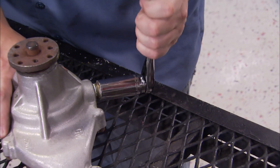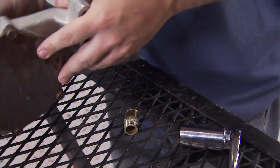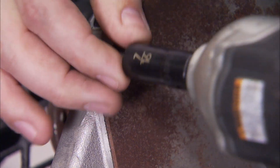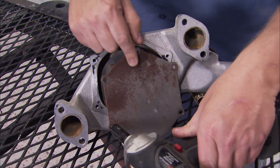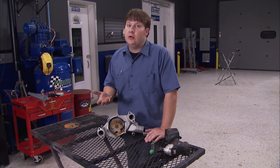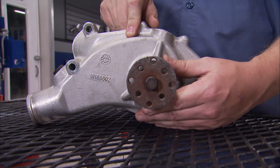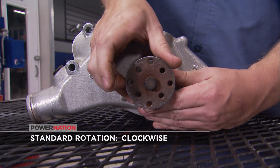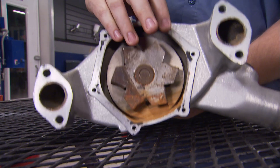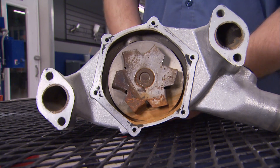Start teardown by removing the hose nipple, then remove the six bolts to take off the back cover. With the cover removed, look at the impeller - it'll tell you whether it's standard or reverse rotation. Water pumps come in two classifications: standard rotation, which is clockwise, and reverse rotation, which is counterclockwise - both have two different impellers. If you put the wrong one in for your setup, you're going to run into cooling problems.